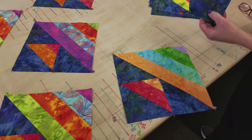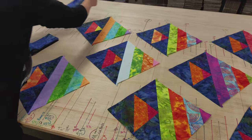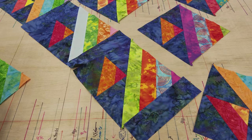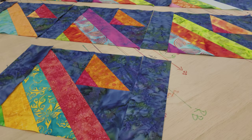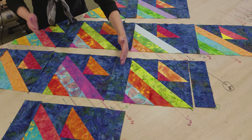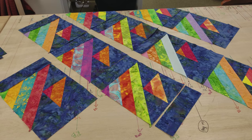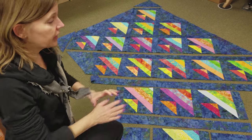Once the layout is set, there's sashing that goes between the rows. Anytime you're doing something on point, your rows run on the diagonal — it's a little tricky at first, but if you start laying out the pieces you will see those rows come out. The sashing goes between each fish. I've switched to the floor because it's a pretty big quilt. Here is the first row: a fish block with sashing on each side. The next row has three fish, with sashing on the ends and between.